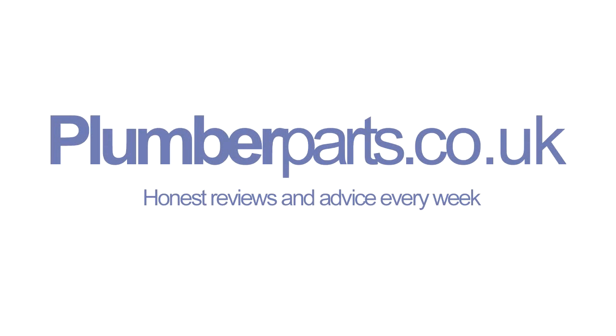I hope you found today's video informative. If you think we missed anything out or didn't quite cover it properly, do let us know. As ever, favourite and subscribe to our videos. Thanks for watching guys, and I'll see y'all later. Plumberparts.co.uk — honest reviews and advice.